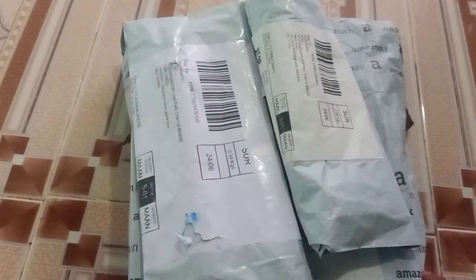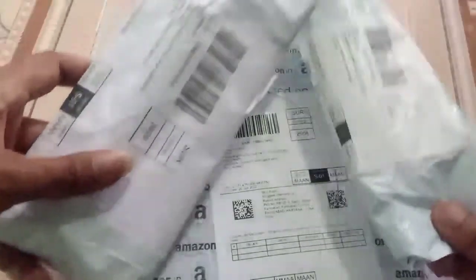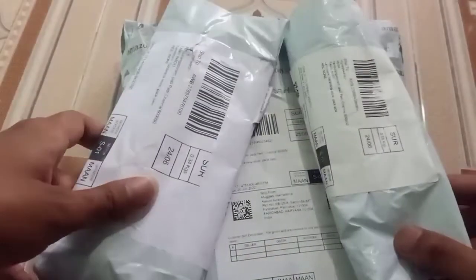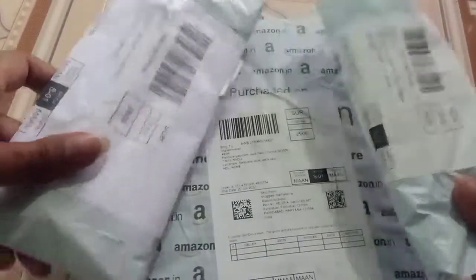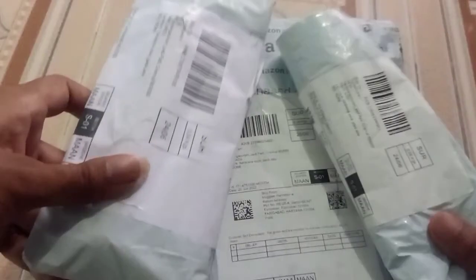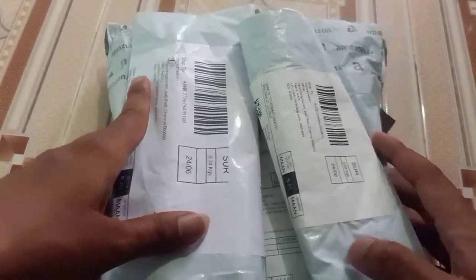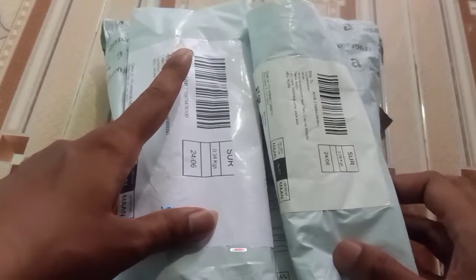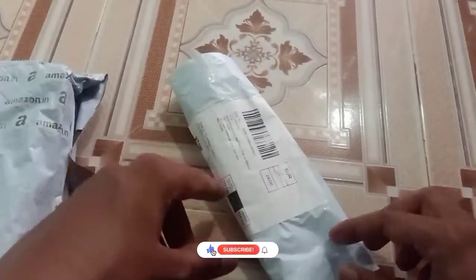Hi. Hello, I am going to try things. I am not sure what I am going to do. So sad. I am going to try it.